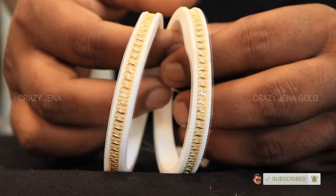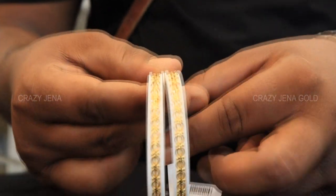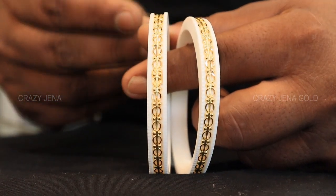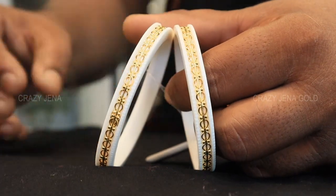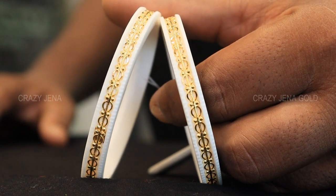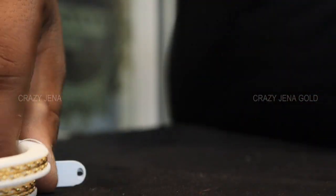Today we will see the last design. This design is 4 grams 945 mg. Approximately 8,600. If you are looking at this design, please comment on the video.